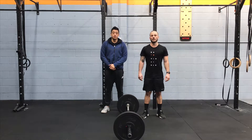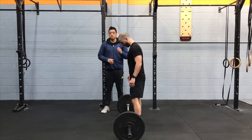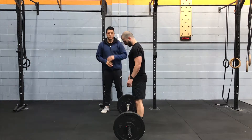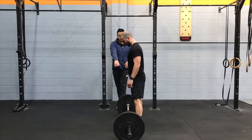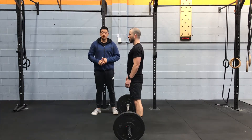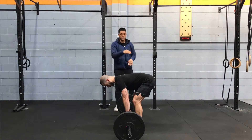Pendlay Row. This is quite similar to the bent-over row, except the barbell is going to touch the ground every time. Your torso position is going to be parallel to the ground as opposed to diagonal. You're going to set yourself up with your feet hip-width or shoulder-width apart — this depends on your hamstring mobility — because you're going to have to keep your back straight as you maintain a parallel position to the ground.